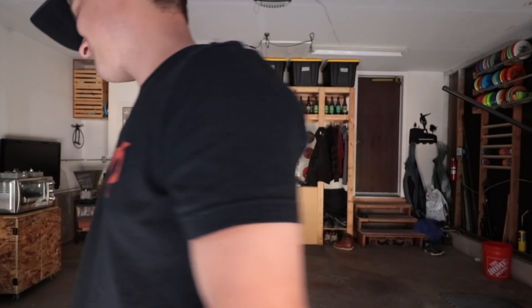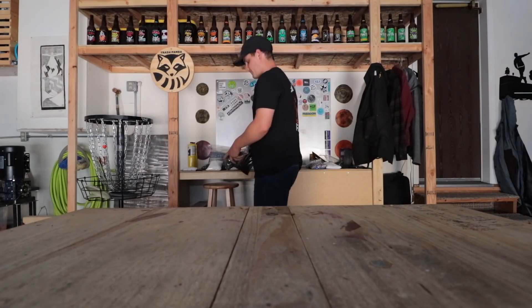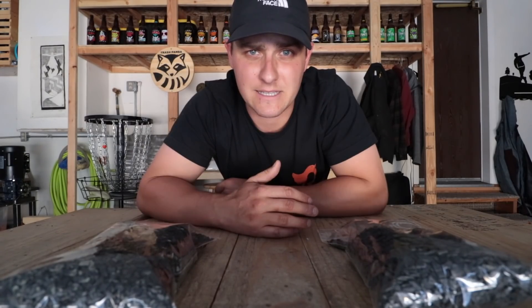Welcome to day one. This is polypropylene — you know, takeout containers, nug jugs. Some of you might remember that a while back I made a disc out of it, but it didn't seem to melt right and I didn't have enough plastic to keep testing. And I didn't know what melt flow was at the time.